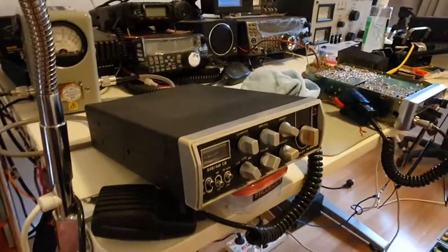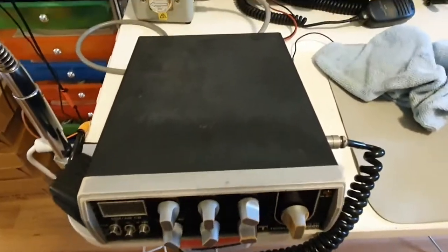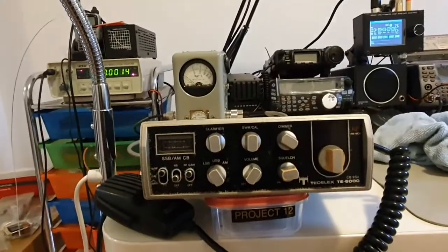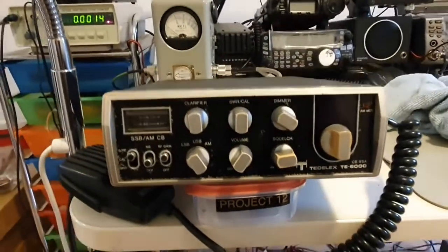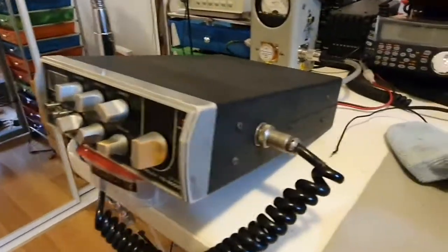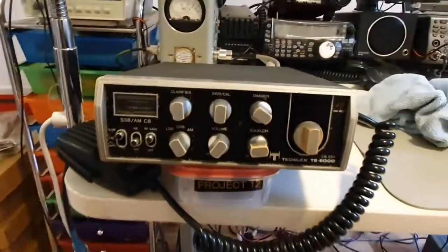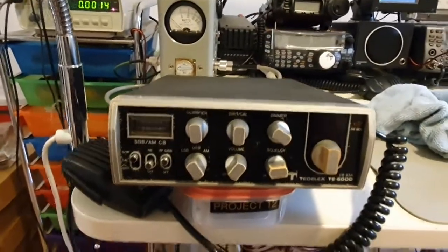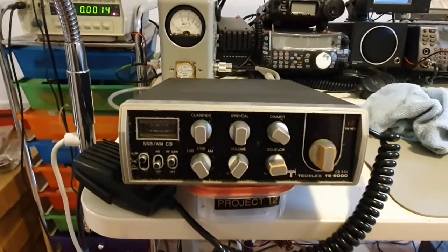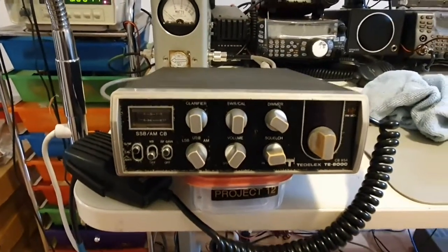Hello all. This is a new project that has come in and arrived this morning. It's a Teledex TE6000, based on obviously the Cybernet Mark 1 chassis. If you remember the series that we did on the Apollo AP 701 - again a similar radio - similar to the GAA model.